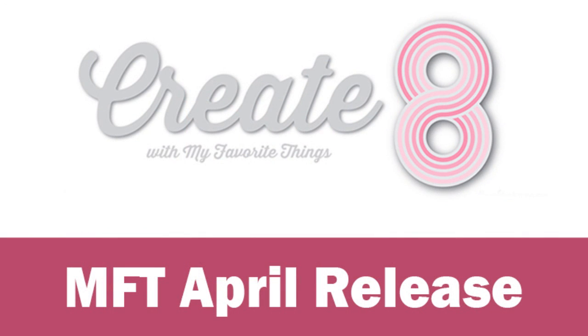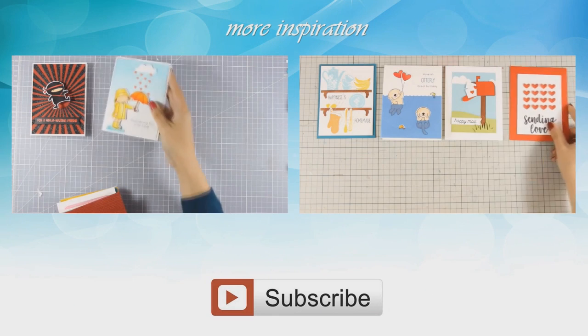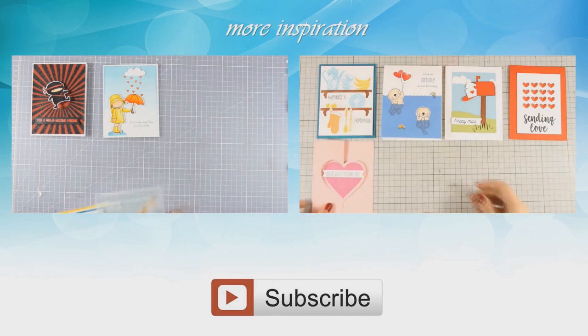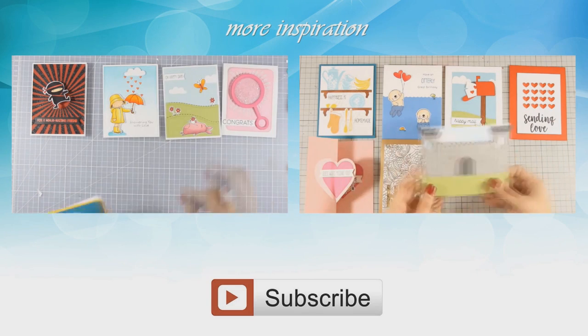So this was the release for the month of April. I will be back tomorrow creating 8 cards putting all those supplies into use. And if you need some inspiration, here are 2 videos where I am creating 8 cards using previous releases by My Favorite Things. Thank you all for watching.